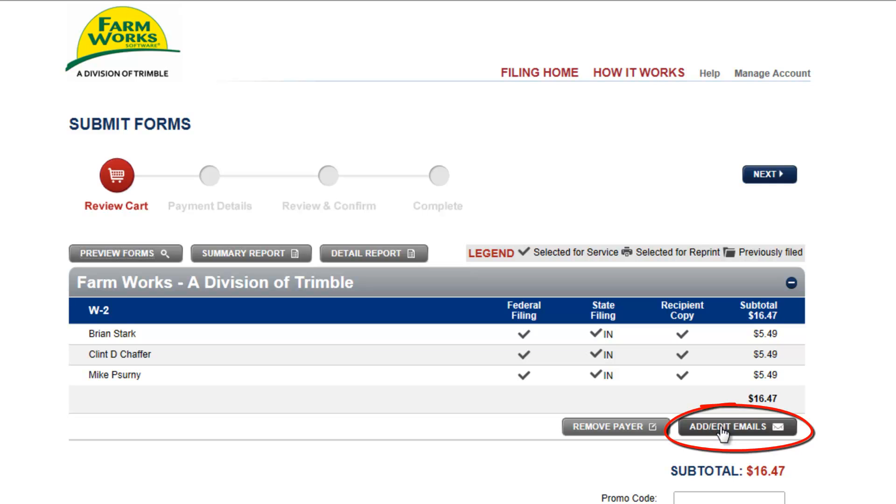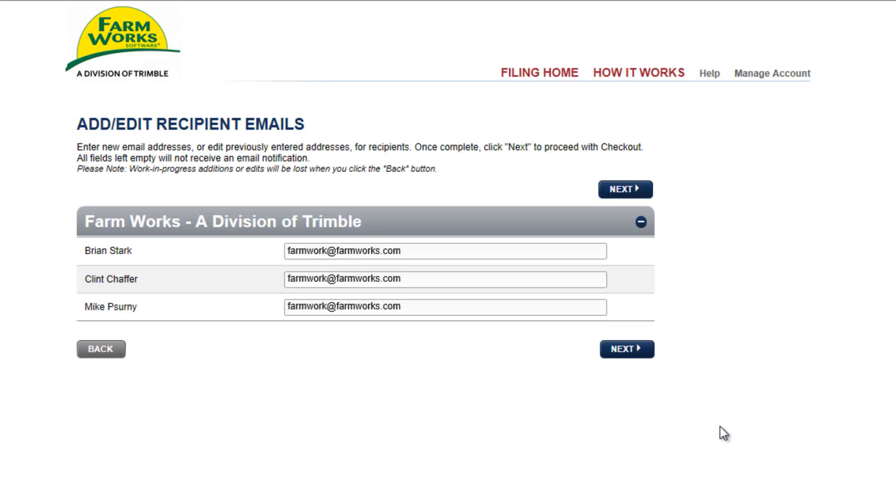You may also add or edit email addresses. By clicking on the button, you can view the email address for each employee. This information is coming from FarmWorks Accounting with the employee's setup information. If you wish to use a different email address, you can provide one now. Or if you wish not to send them an email with the W-2 information, you may leave this email blank. We'll choose Next to proceed.